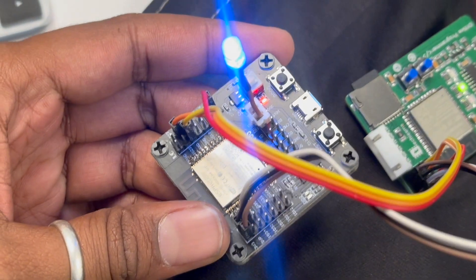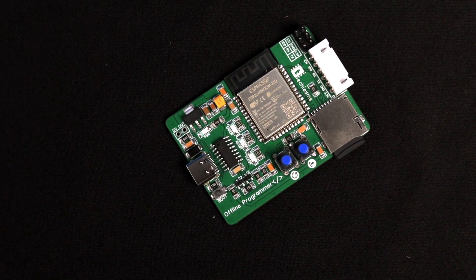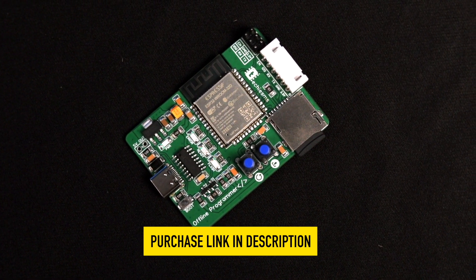That's how you can easily program any ESP-based module with our ESP offline programmer — smooth, fast, and without any errors. Share your thoughts in the comments: was this tool useful? A like is appreciated if you enjoyed this educational content. This is a must-have tool for electronics and IoT product manufacturers and project makers, making the process of uploading firmware to multiple boards easy while saving time and effort. We're selling this programmer on our website techiesms.com at affordable prices — check the link in the description.